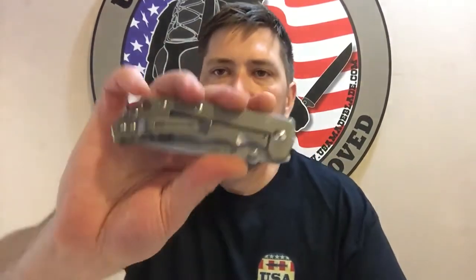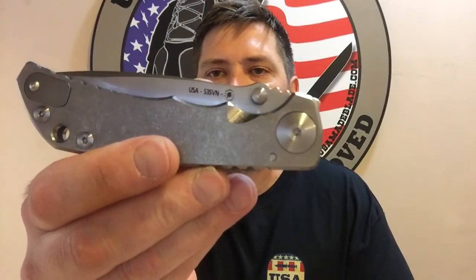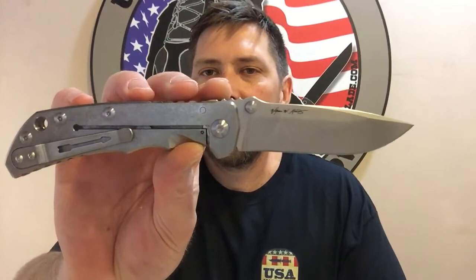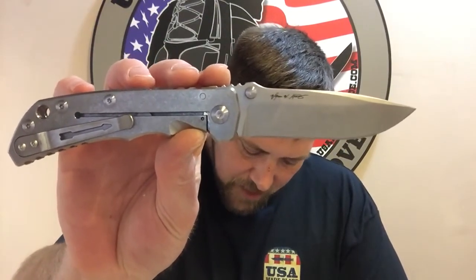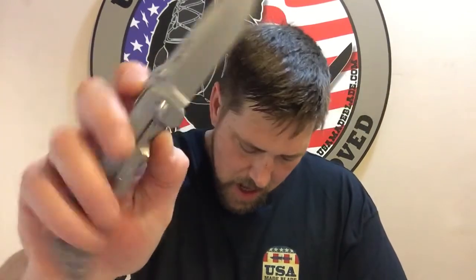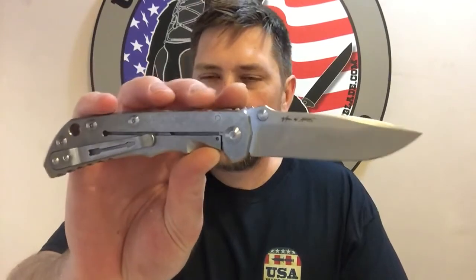Let me give you the specs real quick on this thing. It has a four-inch blade, just over eight and three-quarter inches overall length. Blade thickness is just over 0.15 inches. It's S35 steel and weight comes in just under 5.9 ounces. For the length and size of this knife, that's pretty light, but it feels good.